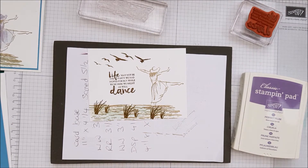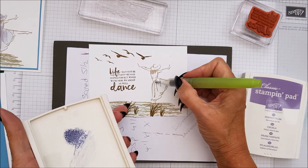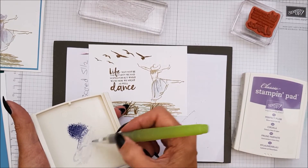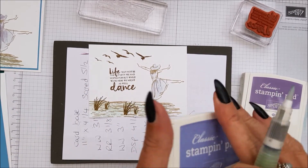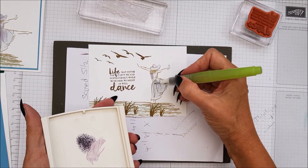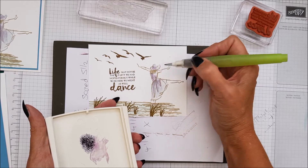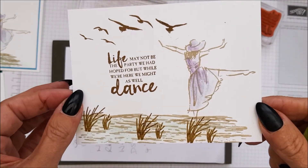We're going to clean off the brush. I'm using Wisteria Wonder and I do want this quite watery because it's just to shade in her dress. I don't really want it very dark. I'm going to go in with Perfect Plum and shade it a bit darker - just run some down the side, down the highlighted bits, and around her hat. Just shade it in a little bit like that, and look at that - it just looks gorgeous.